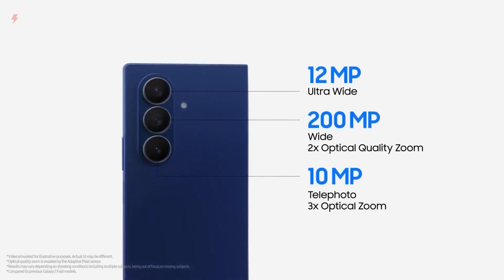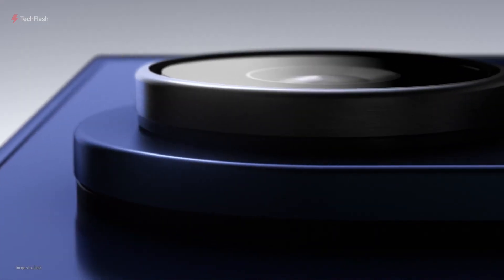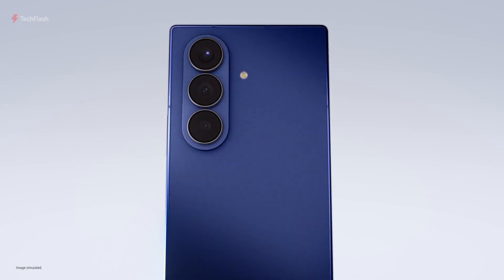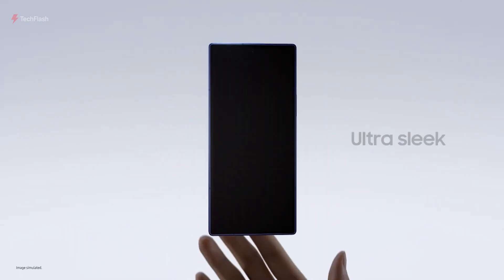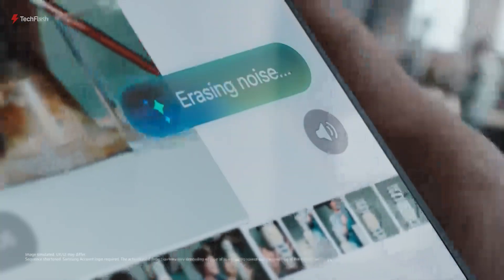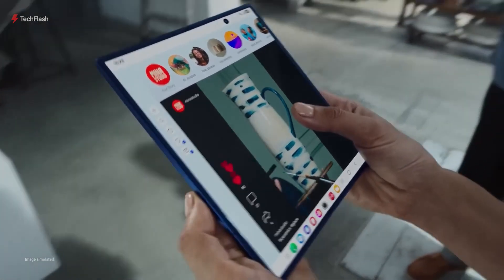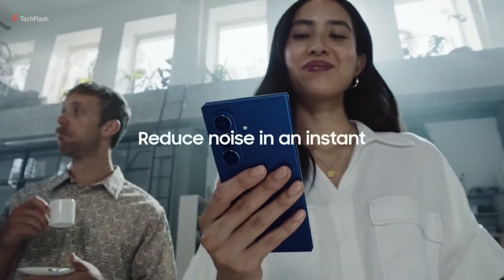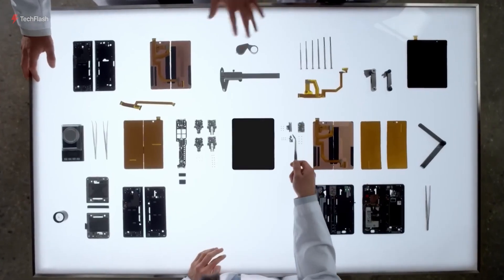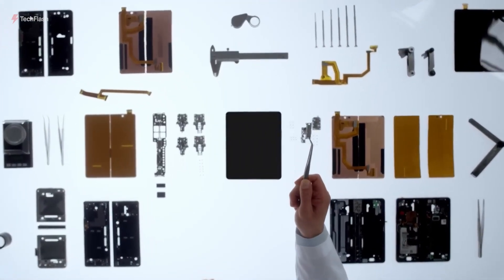Samsung plans to launch the Galaxy G Fold later this year, with initial availability limited to South Korea, Greater China, and the UAE. Only around 50,000 to 200,000 units are expected in the first run. The starting price is rumored to be around $2,800, about $1,000 higher than the Fold 7. While it's a premium and experimental device, Samsung may lower the price to around $2,200 once production expands.